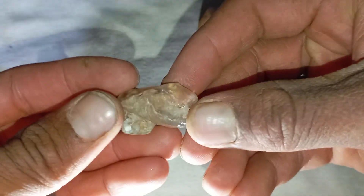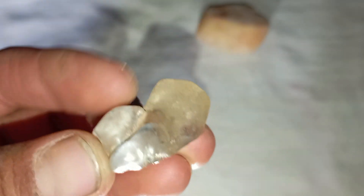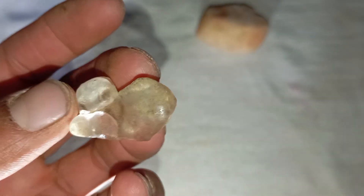Identifying a raw diamond can be done with simple tools — your phone and light. While it's not as accurate as lab testing, these basic methods can give you helpful clues. One: light reflection test.